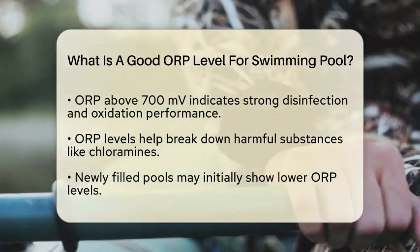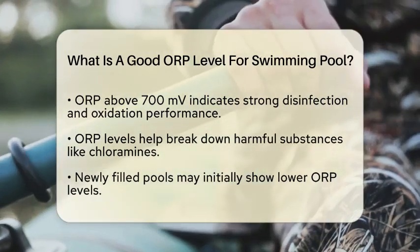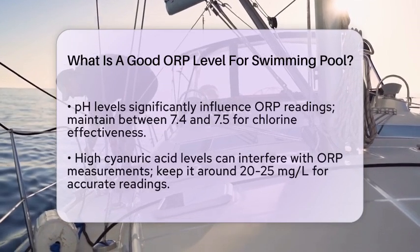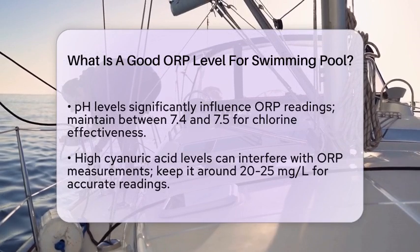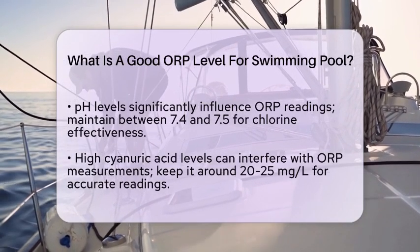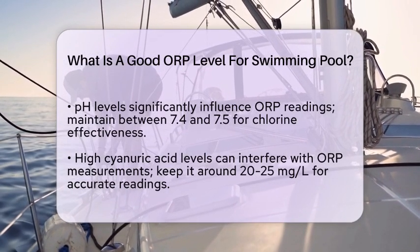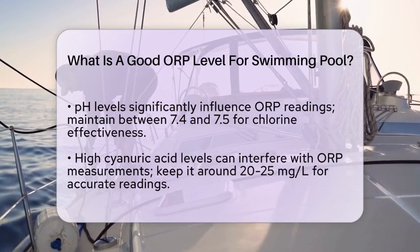However, it's important to note that ORP levels can fluctuate due to various factors. For instance, if your pool is newly filled, the ORP might be lower initially. Also, the pH level of your pool water significantly affects ORP readings. For chlorine-treated pools, maintaining a pH between 7.4 and 7.5 is essential because it ensures the chlorine is in its most effective form — hypochlorous acid (HOCl).